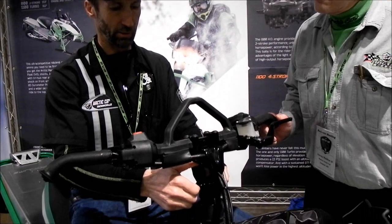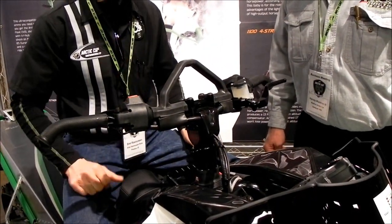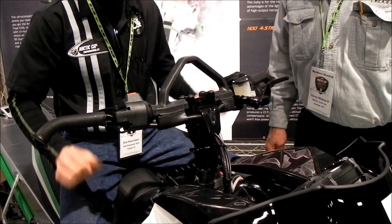This sled is awesome. I'm so excited to be able to ride this machine next year. A couple of things about it: first and foremost, if it's going to be a good mountain sled, it's got to have a vertical steering post, and that's what we have — not only a vertical steering post, but it's got an adjustable height handlebar system on it.